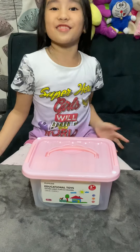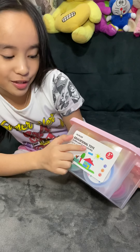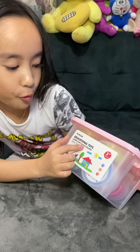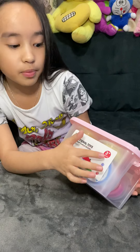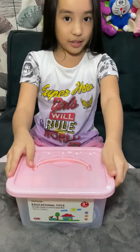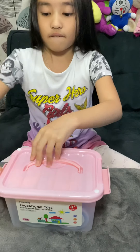Hello guys, today we went to Momosa and we bought this Momosa educational toys — it's ultra light clay, 12 colors, for ages 3 plus. So we're gonna open it right now.